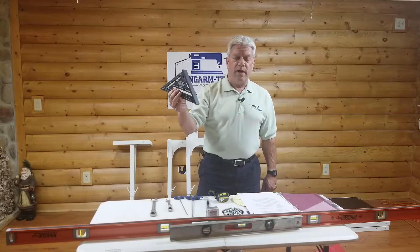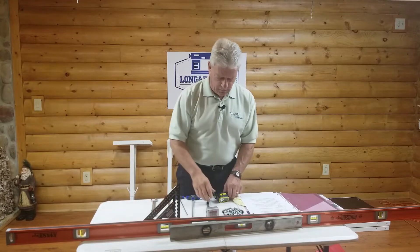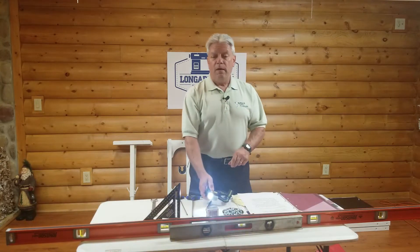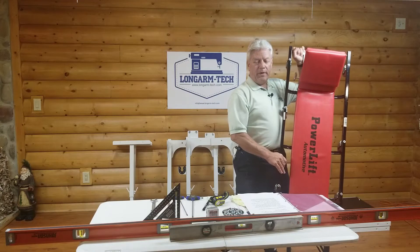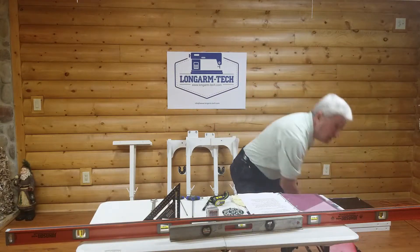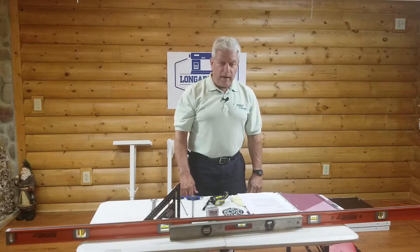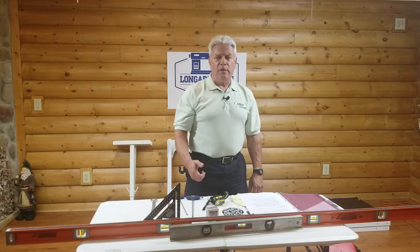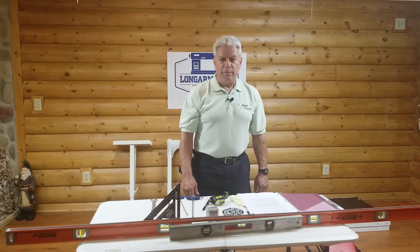Next we have a carpenter square — this one happens to be magnetic — which will allow us to ensure there's an exactly 90 degree angle between the leg and the top sections. A headlight or flashlight so when we're underneath putting the tracks on we'll be able to see the fasteners easily. If the floor is hard, a mechanics dolly or creeper will let you roll around underneath the frame with a lot more ease. You need a helper, and the two most important things: your carriage for your long arm quilting machine and then the long arm quilting machine itself.